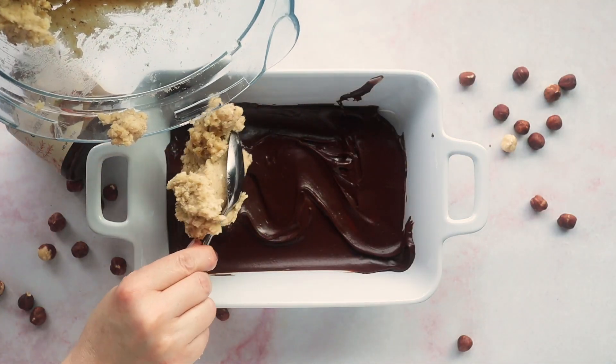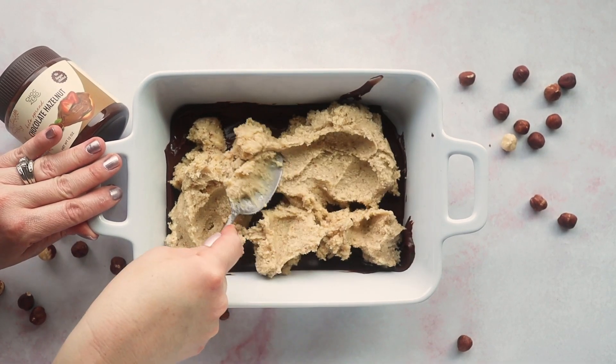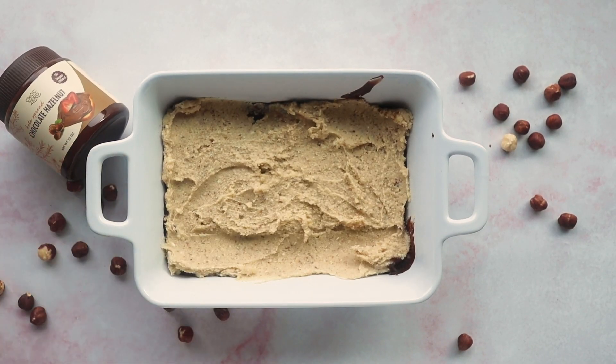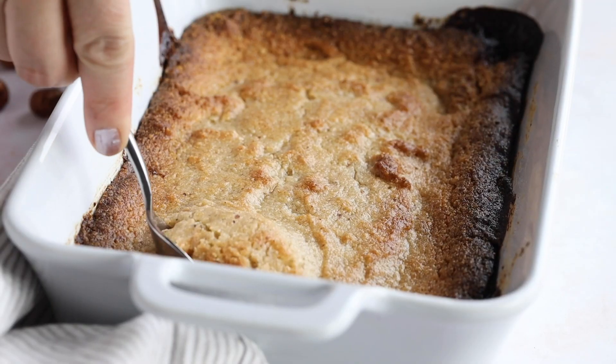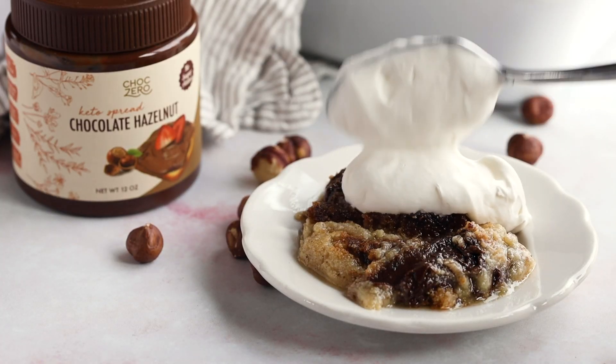Once that's spread on the bottom, top it with our crumb topping mixture. This goes in a 350-degree oven for 20 to 25 minutes to bake — just until it's golden brown on top. It won't be fully set; it's going to be more mushy and gooey, but that's what makes this cake so fabulous. You really want to eat it warm with some whipped cream or ice cream. It's this ooey gooey hazelnut chocolate cake that is so rich and buttery.